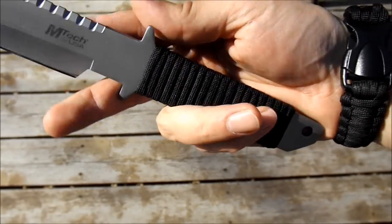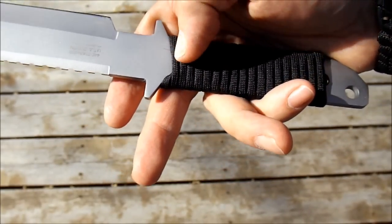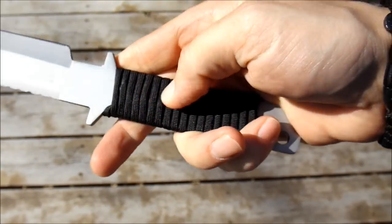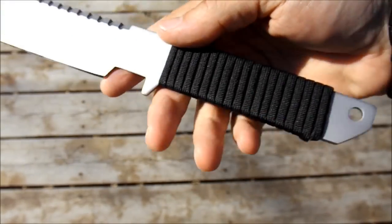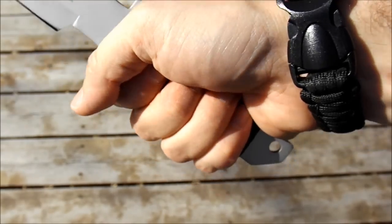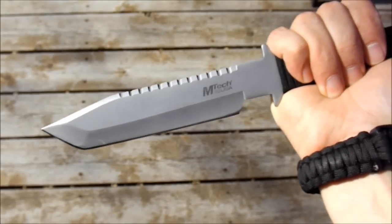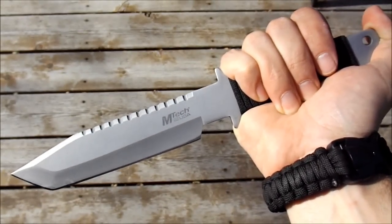And there we have our custom wrap. Only takes a few minutes to do. Feels nice and solid — doesn't feel like it's going anywhere. Much nicer. Good grip. Thanks for watching everyone, and you have a great day.